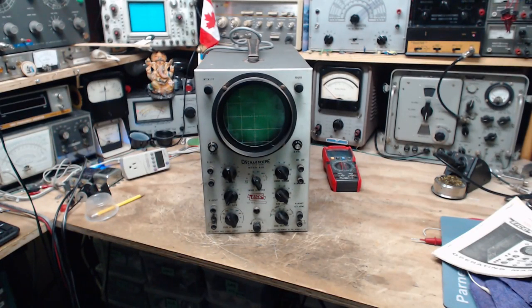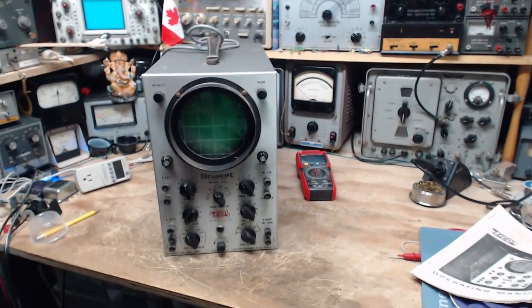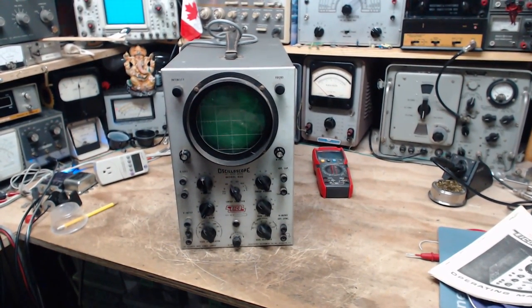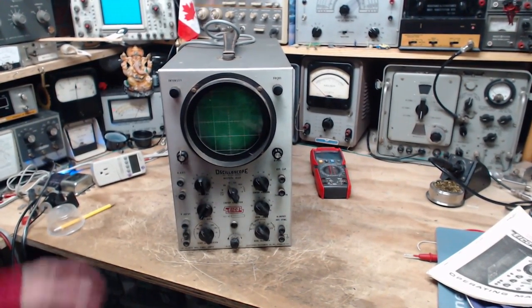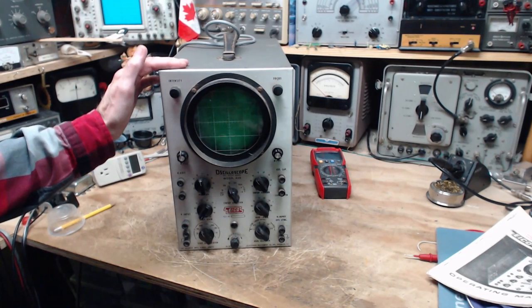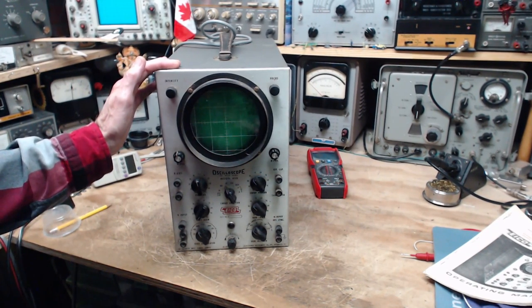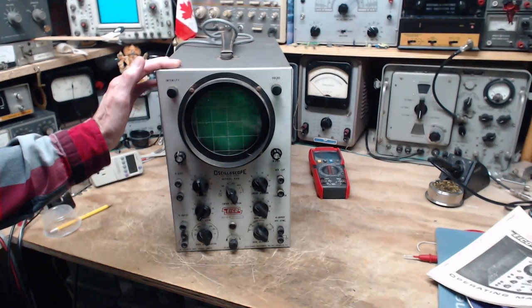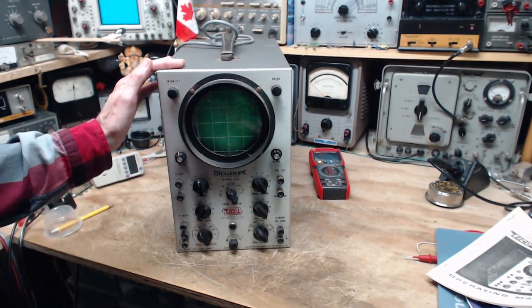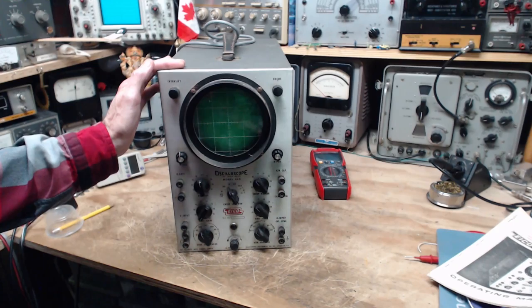Good morning, thank you for joining me in my shop. It's August 11th, a beautiful sunny day. I have another oscilloscope — how many have I got? Occasionally people have stuff like this and want to get rid of it, maybe they're moving, and they don't want to throw it in the garbage. They cast around for someone to kind of dump it on, and I end up showing up.